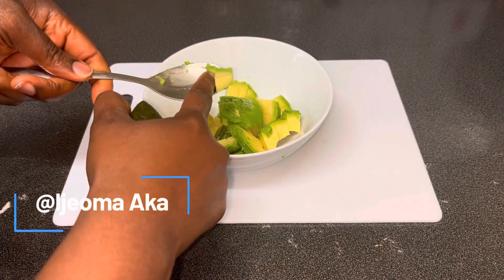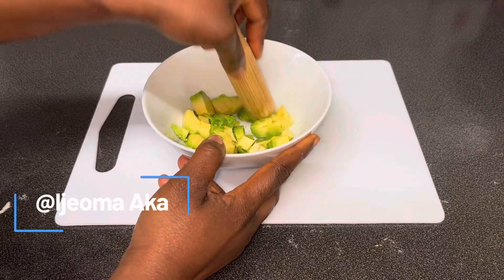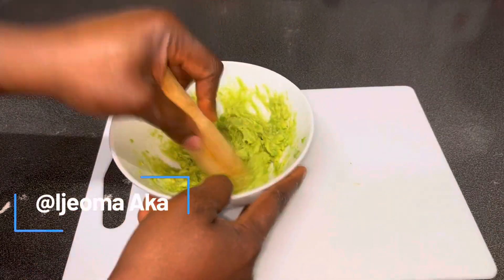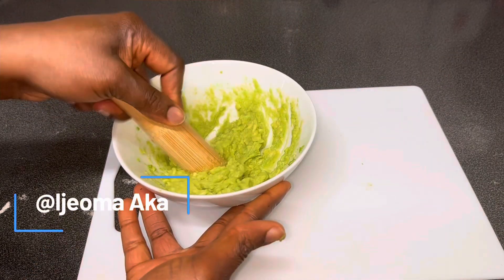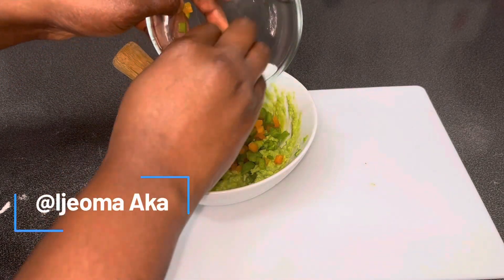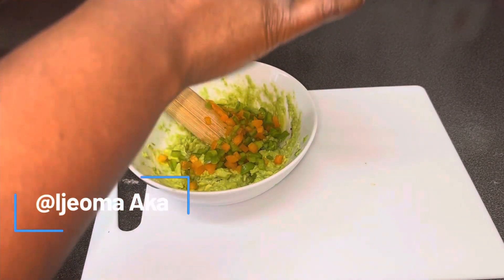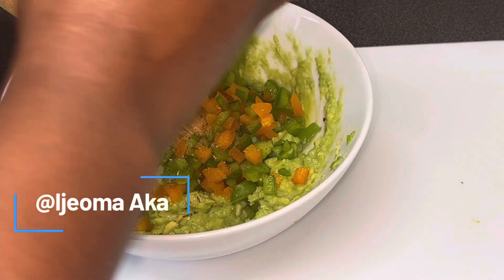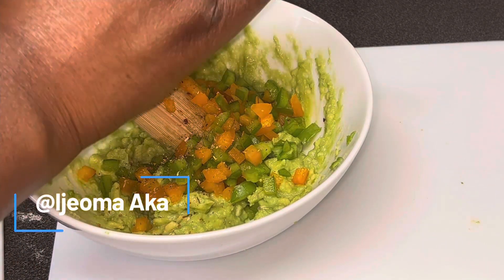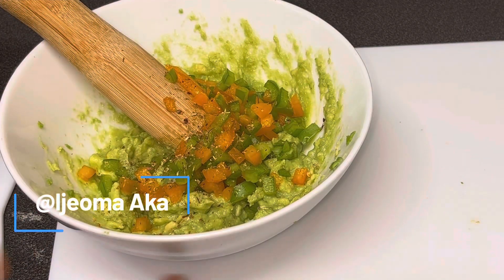Once I've removed the avocado from the peel I'm going to mash it until it becomes very smooth before I start adding my ingredients. Next I'm going to add the sliced peppers, and then add my dry pepper — the pizza pepper — but you can add any pepper of your choice. Since I'm doing it for the kids I don't want it to be very hot, I just want the flavor, so I add it and mix it up nicely.